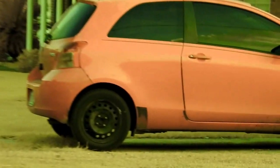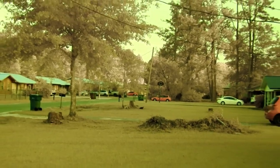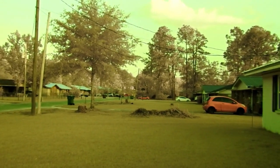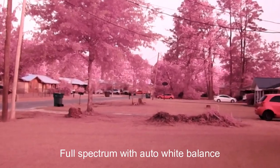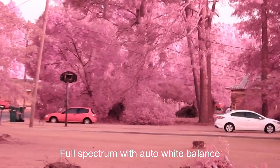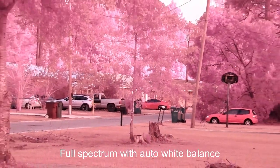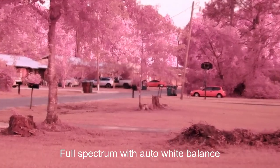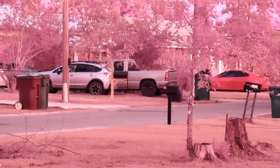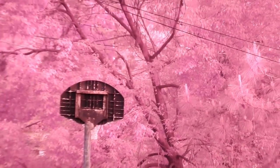That car is actually red and it makes it look kind of more pink. You have to do a custom white balance. If you leave it on auto white balance you're going to get this pink look everywhere. I have my dial turned to P mode on the camera. You can see this is auto white balance — you really don't want to film with auto white balance. This is full spectrum.